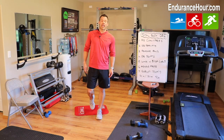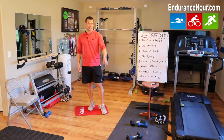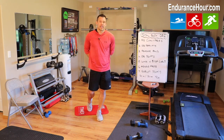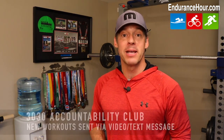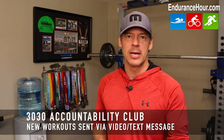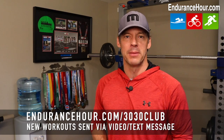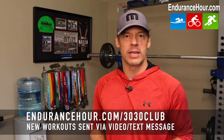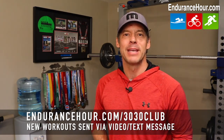That is the workout of the day for you. I hope you enjoy it and find some value in it. If you have any thoughts or feedback, please leave it in the comments section below. Until I see you next time, have a good one. As always, make it count. If you'd like me to send you a new strength and conditioning workout every day for the next 30 days via video text message, then please consider joining my 3030 Accountability Club. You'll find all the details in the link below this video or by visiting endurancehour.com/3030club. My club members love these workouts — they're feeling better, they're looking better, and they're having fun. Check it out. Until next time, have a great day and make it count.